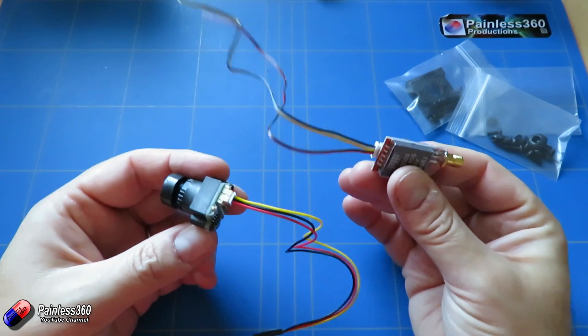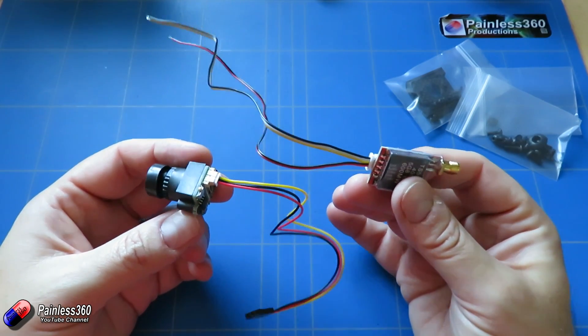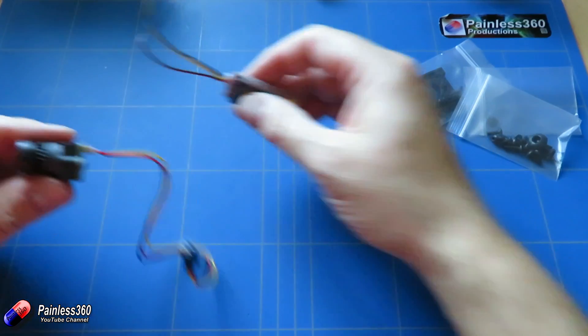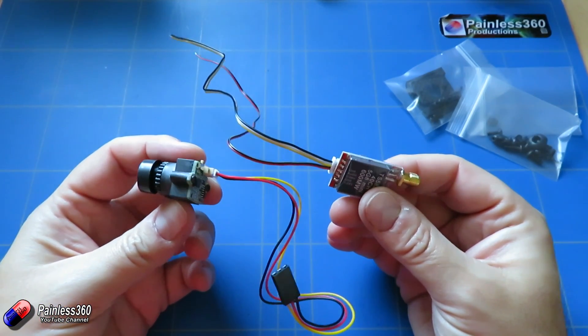So how would I connect these two pieces up and then connect them to the model? Because I've actually used something slightly different, let me explain what I would do with the stuff in the kit and then I'll show you what I ended up doing instead.